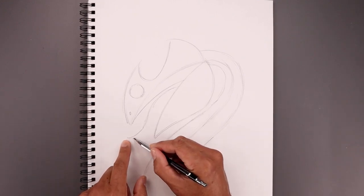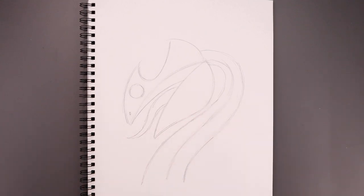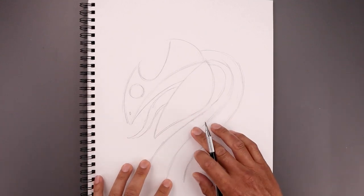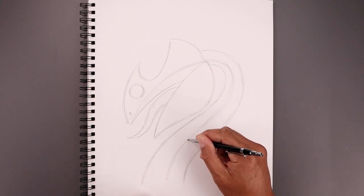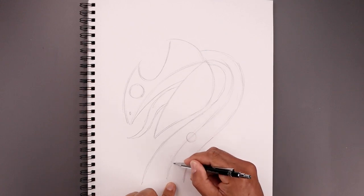Now from here we're going to taper the tongue so it gets wider as you come back in towards the mouth. Now along the center of the spine we're going to block in the two arms. Let's start up here with a circle — the socket of the arm — then move all the way down and draw another one.